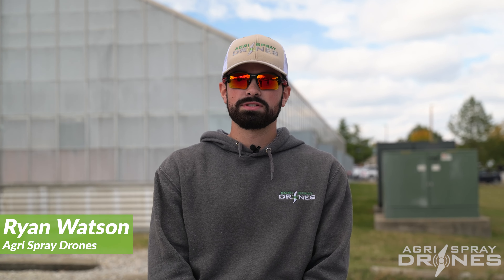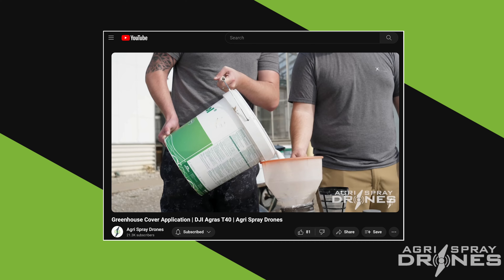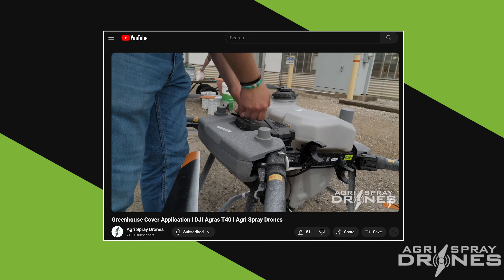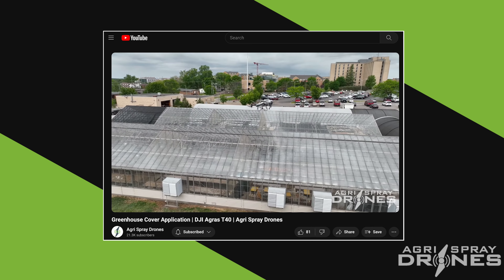Hey, this is Ryan with AgriSpray Drones. Today we're going to be looking at part two of the greenhouse application. Part one was the ReguSystems chalk-based coating that we put on the greenhouses. They were originally using backpack sprayers and other sprayers — older technology with scaffolding and ladders — not getting the best coverage.